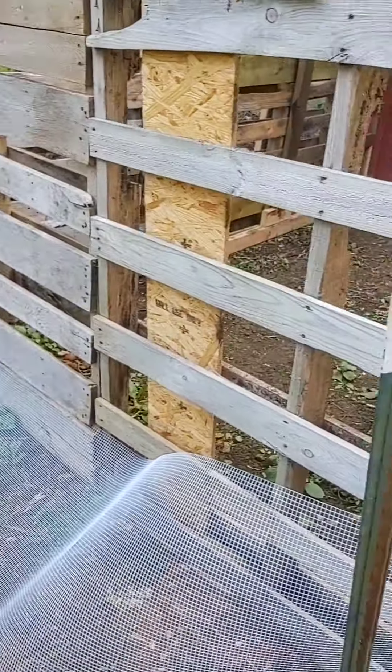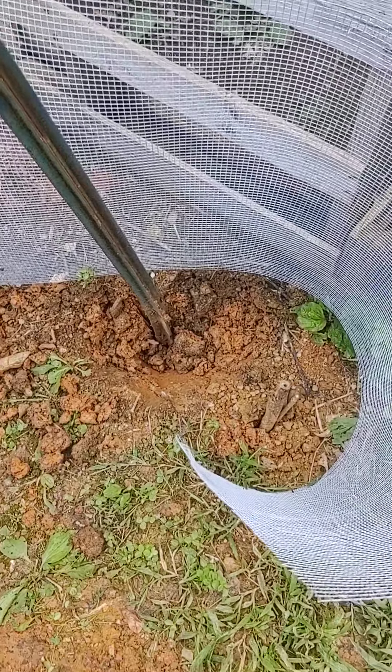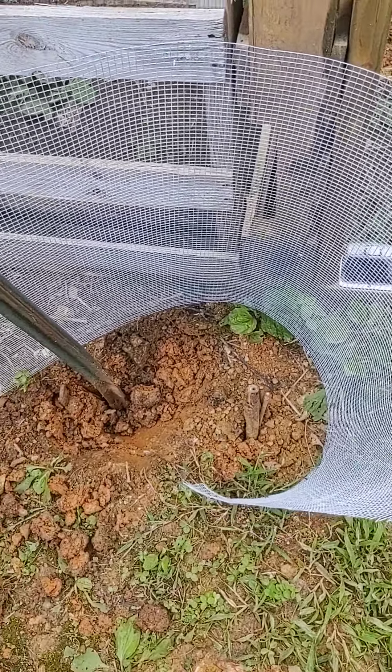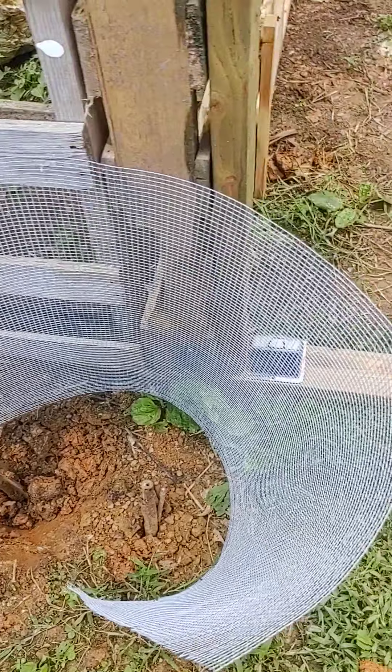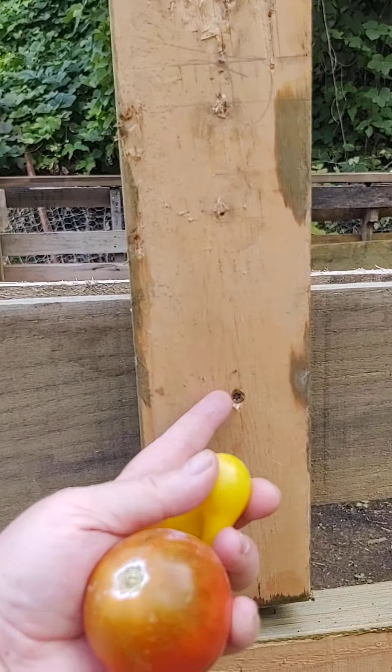I have no idea what those herbs are, but I probably should pick them. Like I said, I just threw in a bunch of seeds and figured, well, if you grow, you grow. So I'll pull them out, maybe give them a little taste and see what they are. Not too shabby for such a little tiny garden, huh?